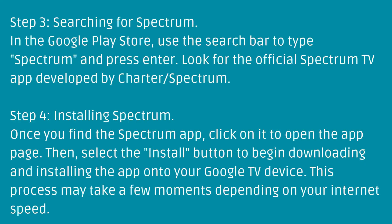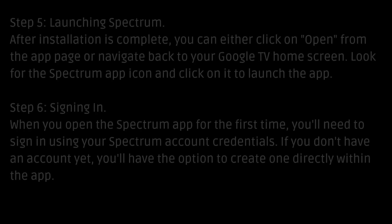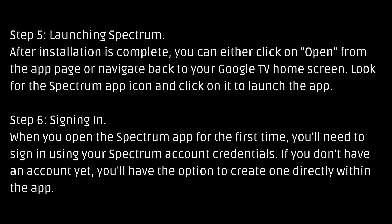This process may take a few moments depending on your internet speed. Step 5: Launching Spectrum. After installation is complete, you can either click on Open from the app page or navigate back to your Google TV home screen. Look for the Spectrum app icon and click on it to launch the app.